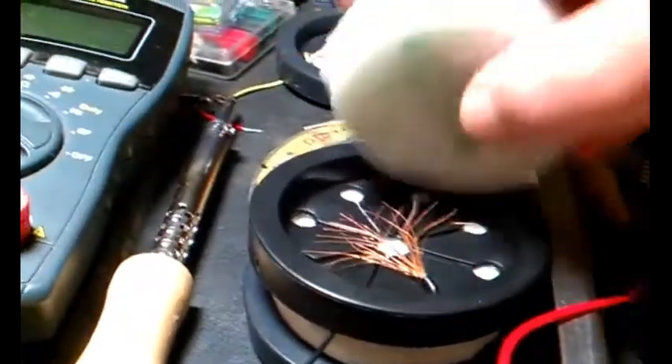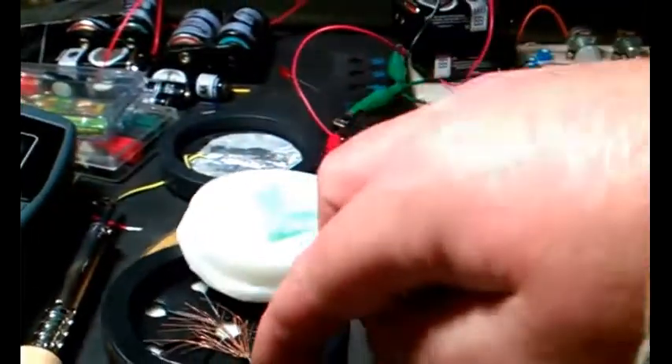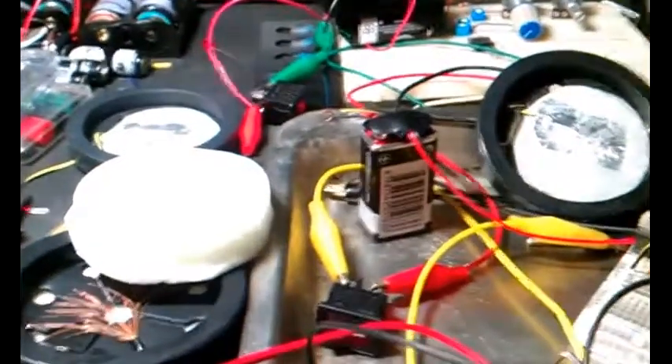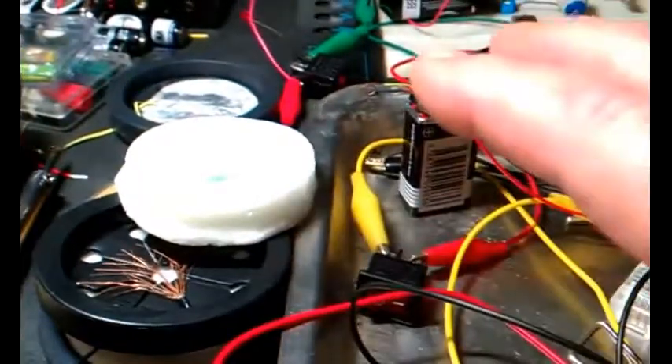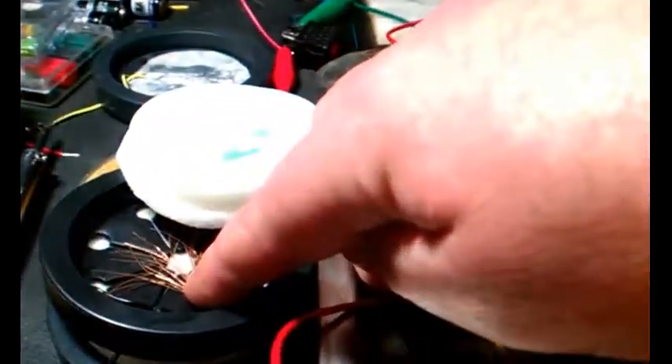There was some current creep with this setup as well, but it wasn't as bad as with the aluminum electrodes — it was much easier to control. I'm going to have to do some more experimentation to find out what really works best and how much resistance I want here.